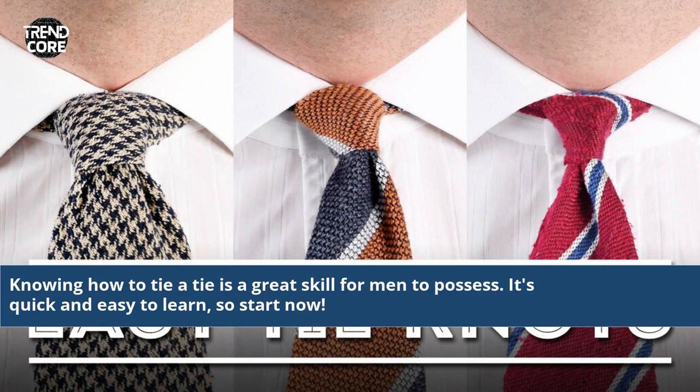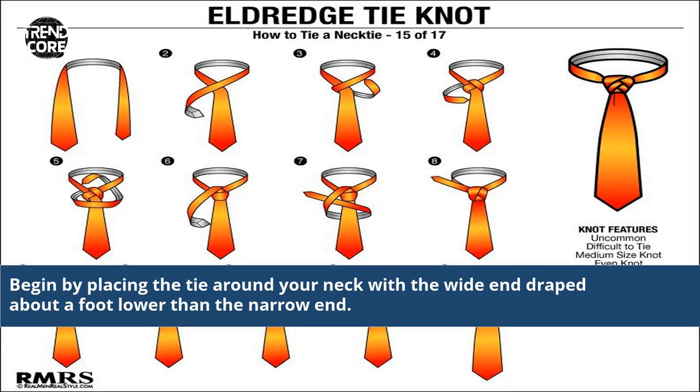Knowing how to tie a tie is a great skill for men to possess. It's quick and easy to learn, so start now. Begin by placing the tie around your neck with the wide end draped about a foot lower than the narrow end.